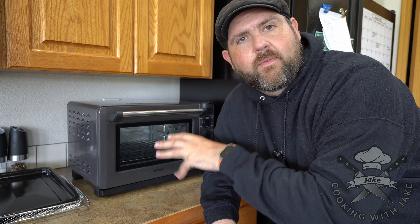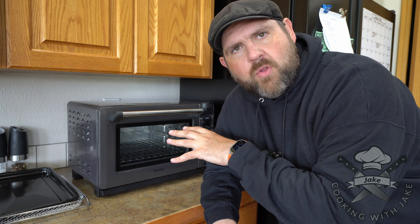Hey everybody, so I've been using the Tovala oven for a few days. This is one of the newer versions. Let me show you how it works and then I'll tell you a little bit about it at the end.